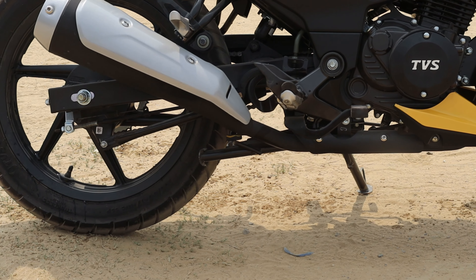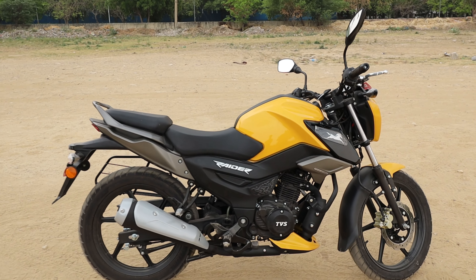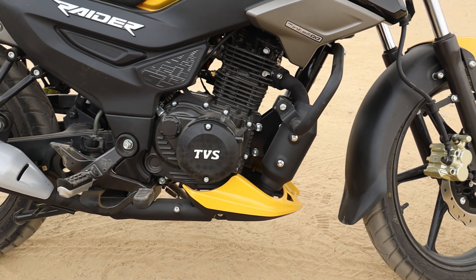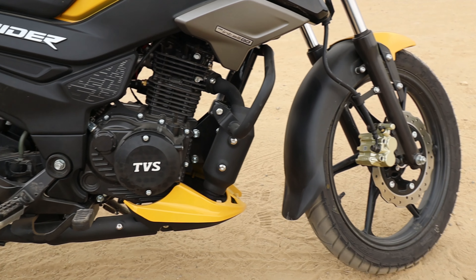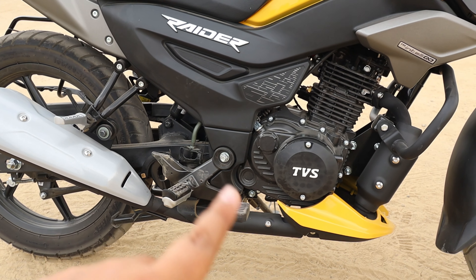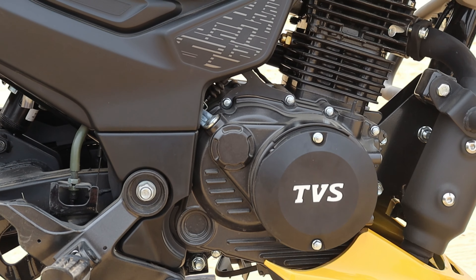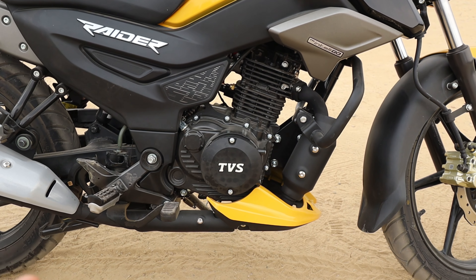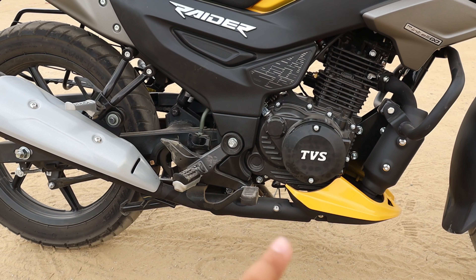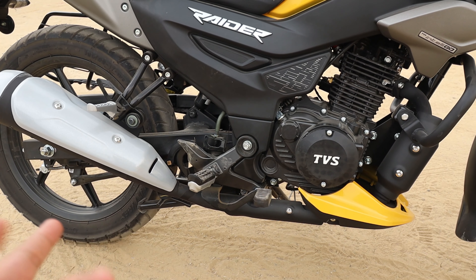This is the TVS Raider in front of me. Starting with some basics: you get four variants — Single Seat, Split Seat, Super Squad Edition, and Smart X-Connect, which is the top-end variant I have here. The TVS DNA that we see in Apache is also present here, which will give you a shock — in a good way.